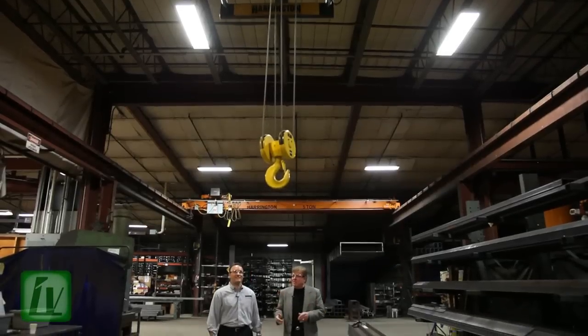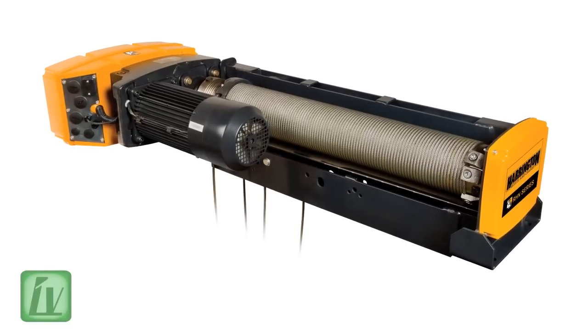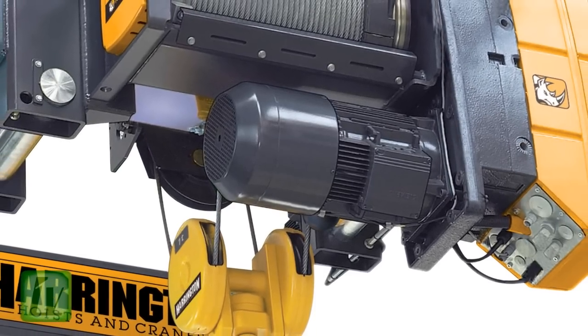Our special guest, Mr. Brett Lusso. How long has Harrington been involved with the Rhino as part of the product lineup? The Rhino was introduced early in 2012 and has really become the workhorse for our offering when it comes to wire rope hoists.